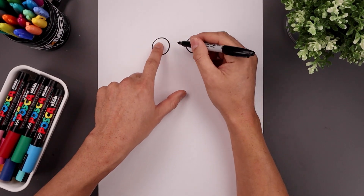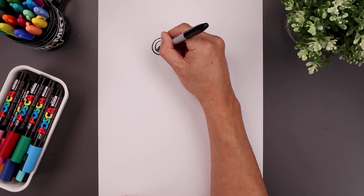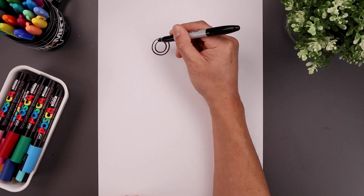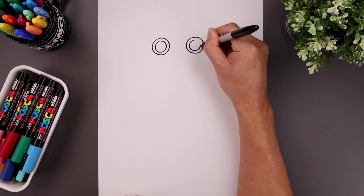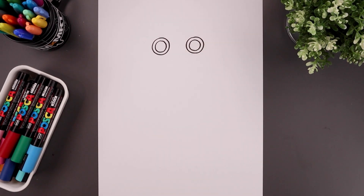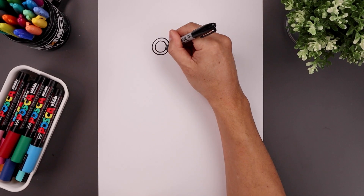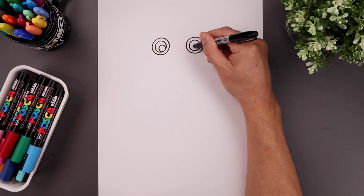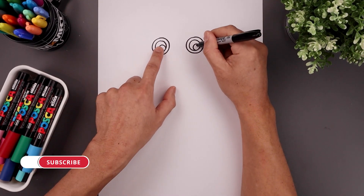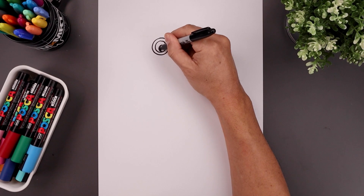Now I want to add a thick trim around the eyes, so I'm going to trace this circle on the inside starting from the top in the middle, all the way around and then back up. Let's pull the pupils down towards the bottom right, so we draw a smaller circle going all the way around and in. Add a small highlight circle along the top, and then we'll fill the bottom of the eyes in black.